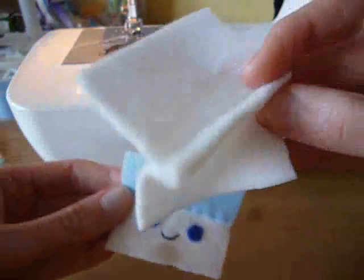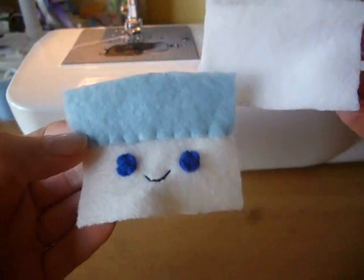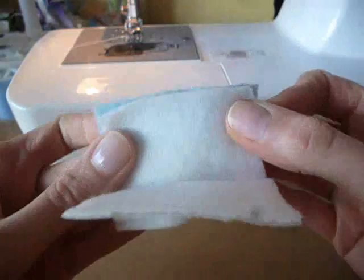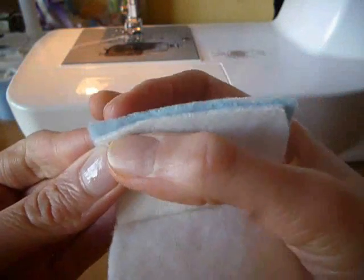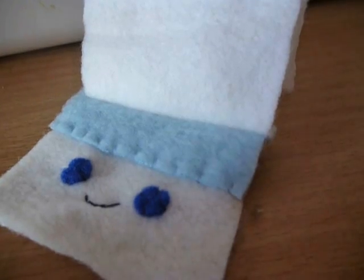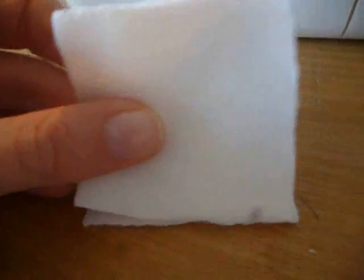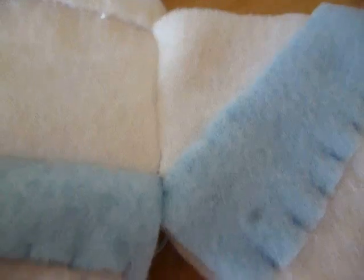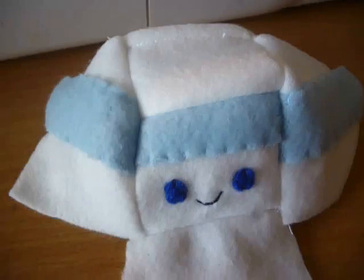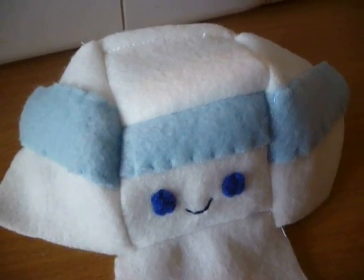So it should look like this. Now take the piece that you've just sewn and the piece that has the face on, and put them like this. Then we're just going to sew a line of stitches along the top. You should get something like this. Now attach a square piece onto the bottom of the face. Once you've done that, sew this edge together and then this edge down here. Then do the same on the other side and then add the back piece. So it should look something like this.